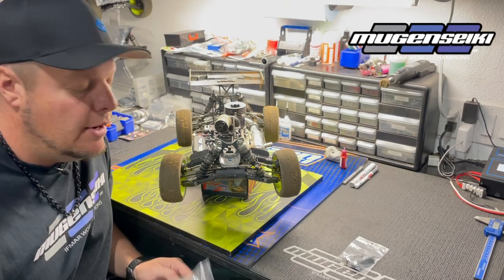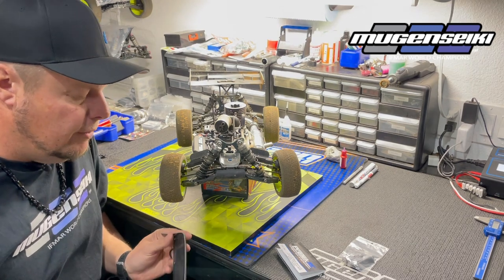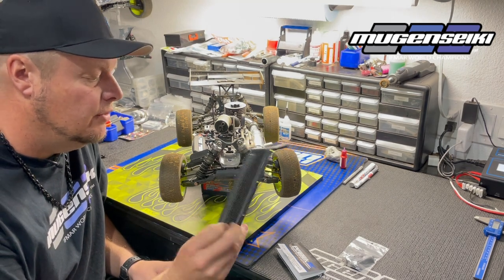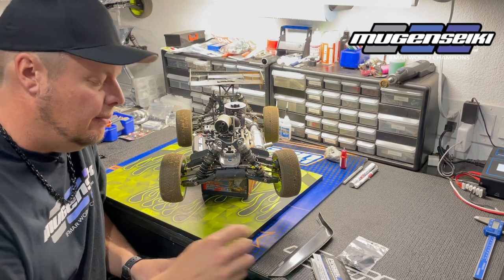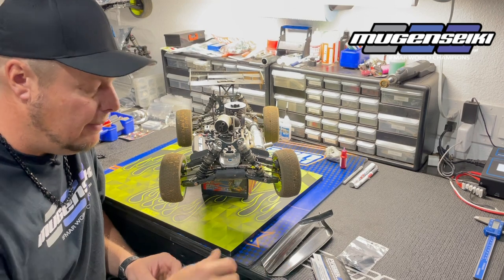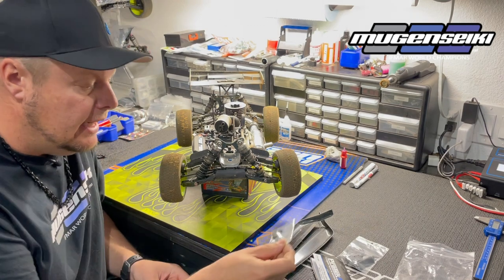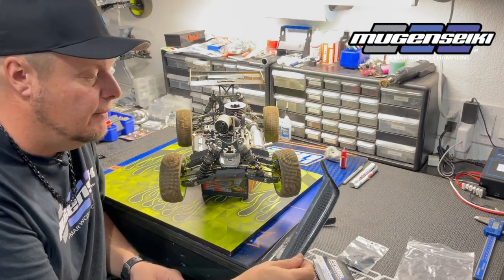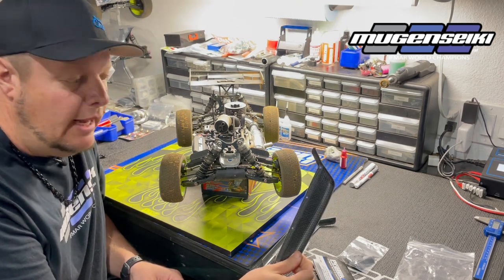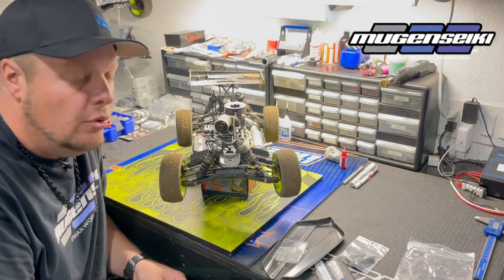Adam Drake here, and today I want to show you a couple of new products from Protec RC. First is the Protec carbon fiber side guards for the MBX 8 series of vehicles. You can use these on the MBX 8 buggy, nitro or electric — they will not fit the MBX 8T. They come with the hardware needed to mount them, so it's a direct replacement from the stock molded side guards, but it's half the weight and has a really trick, factory look.